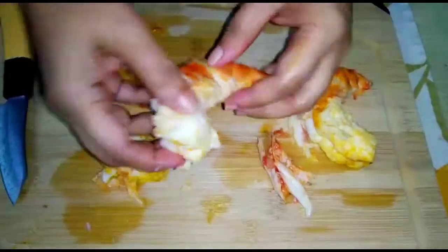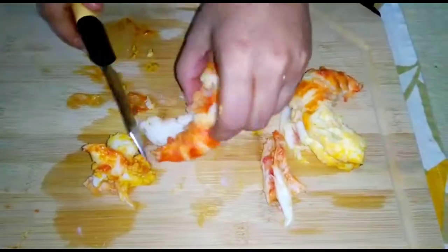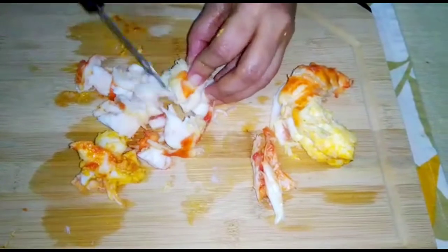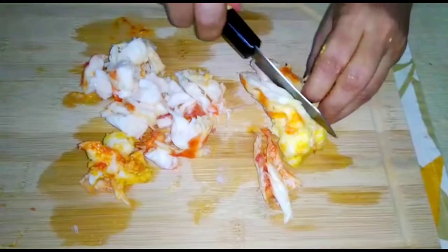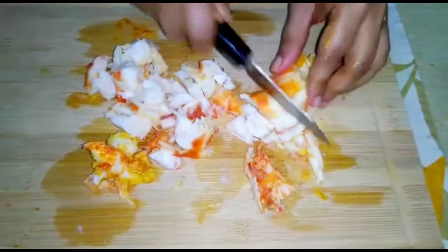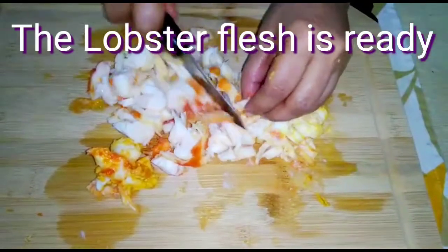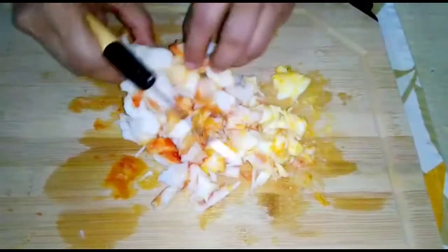Now it is nicely clean. I will now chop it into bite-size pieces. So the prawn or lobster flesh for preparing Prawn Thermidor or Lobster Thermidor is ready. Now we will start cooking the dish.